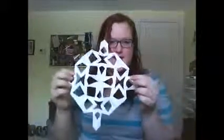Interesting, doesn't it? Would you look at that? How amazing does this snowflake look?